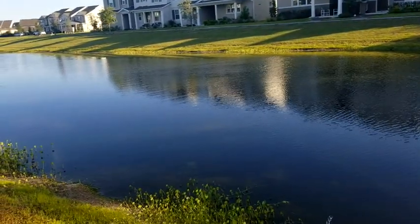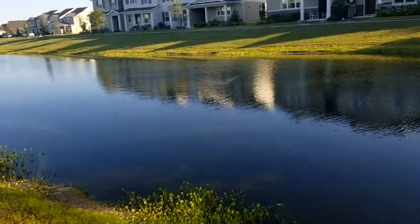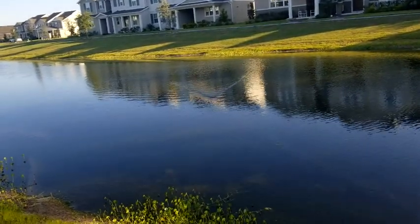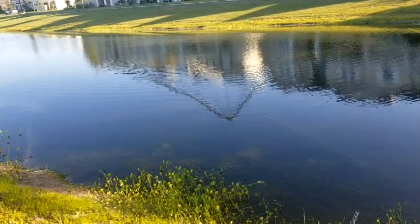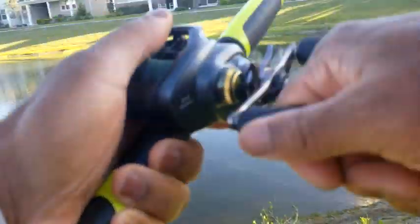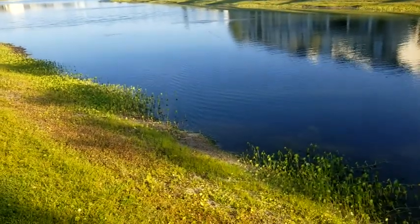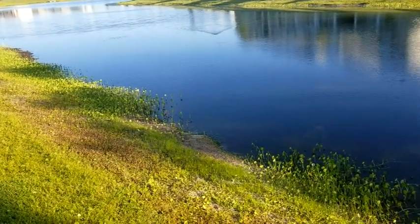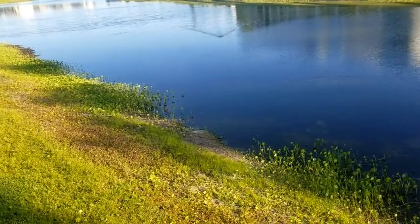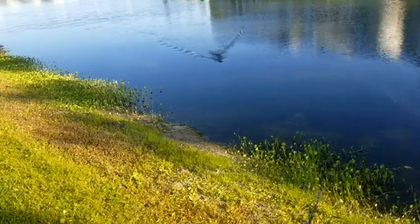I've got it out there, let it sit for a moment, start bringing that back in, and it's definitely got a wake to it for sure. It is a wakebait, and as I reel it in, it's got a rattle and a noise to it. I now know the reason why they call it iLoud because it actually is pretty loud, and if there's something out there, this lure is going to get noticed. As I reel it in, those propellers — those props in the back — are clicking along and making a lot of noise.